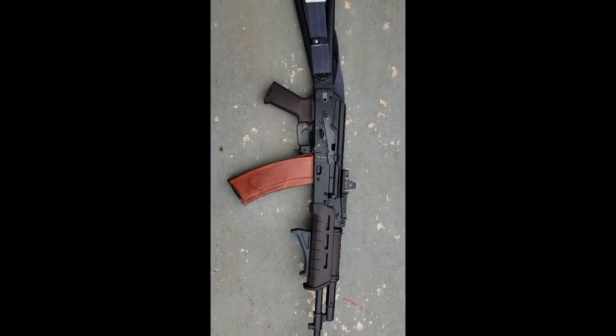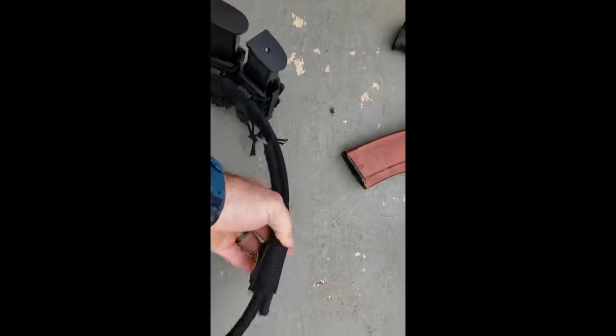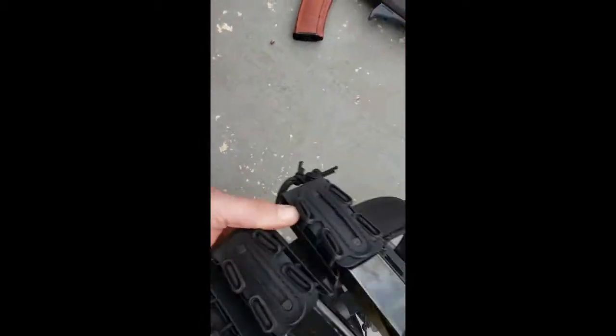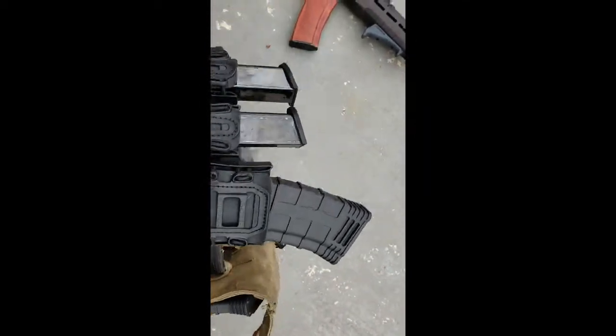The gun was a Bulgarian kit built by Two River Arms out of Oklahoma City. On my belt, the belt itself is a Black Scorpion Competition belt off of Amazon. I'm running the G-Code Soft Scorpion — two pistol, one rifle — for speed reloads.